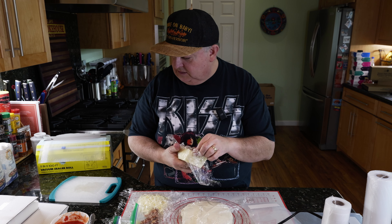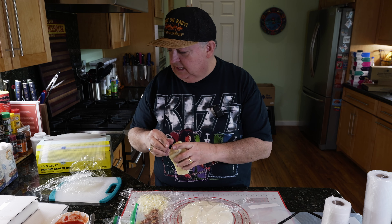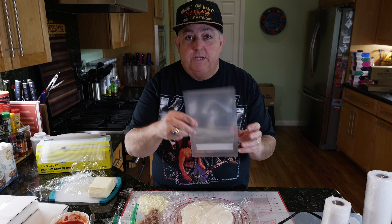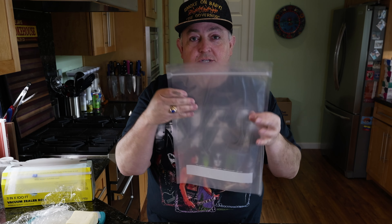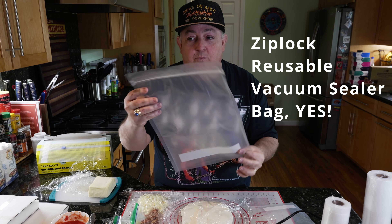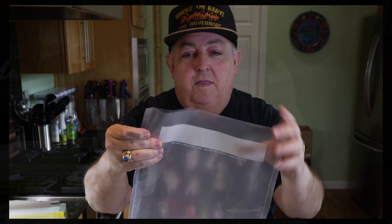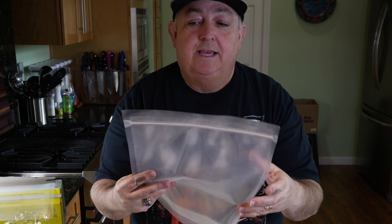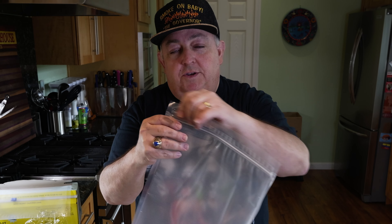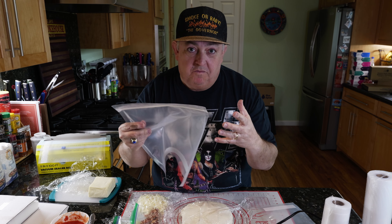I've got some leftover fresh grated mozzarella cheese and a block of mozzarella that I'm going to seal up today. You can get bags in pre-cut sizes — these are 6 inch by 10 inch — and they also come in very large bags. Here's another awesome feature: you can get them with a ziplock top. The ziplock top is sealed, you feed everything in from the bottom side, seal it up, and when you're done — say with cereal or snack mix — you tear the top off, get what you need, and seal it back up without needing to take it back to a vacuum sealer.